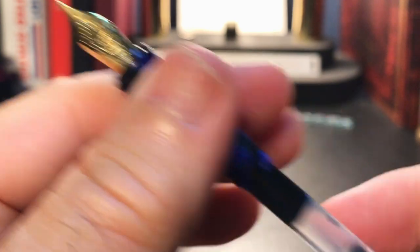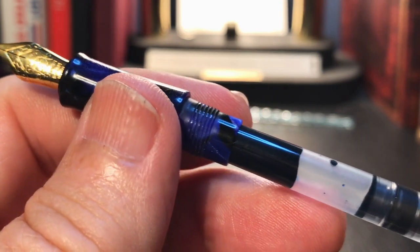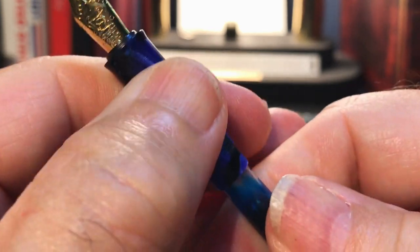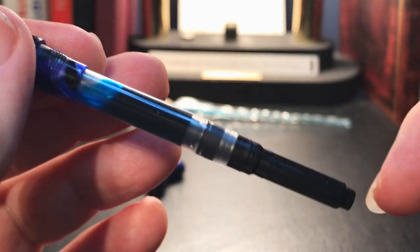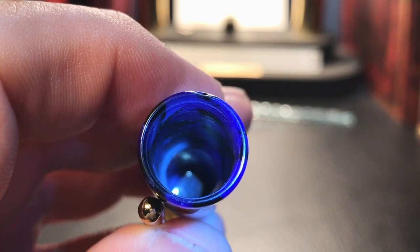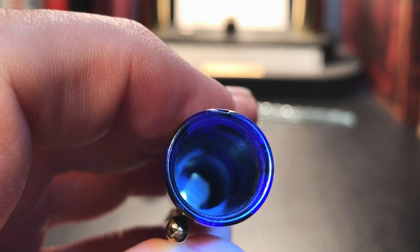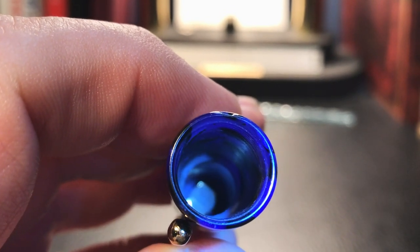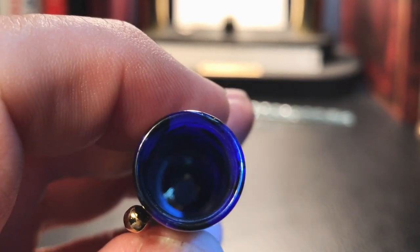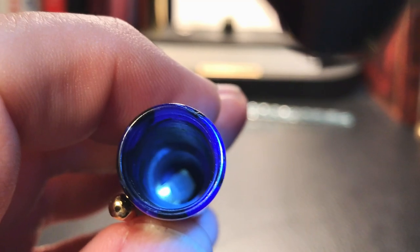The section unscrews to reveal a typical inexpensive converter. The good point is that it's a standard international, so it will also take standard international cartridges, but it will not take two piggybacked. The inside of the cap shows a step milled into it which should seal the nib to keep it from drying out. However, this pen tends to hard-start even when only left overnight, so I'm not sure that the section actually lines up with that ledge.